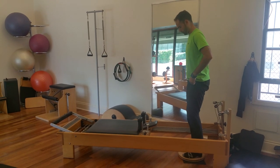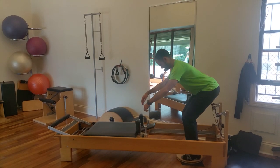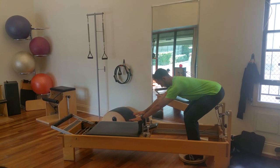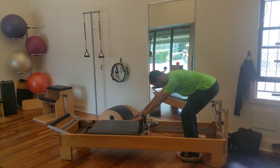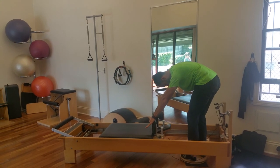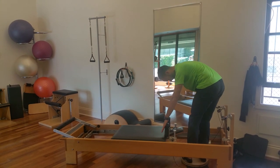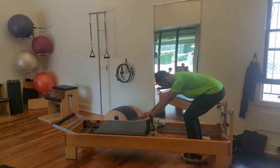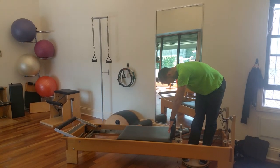We have one red spring on the Reformer and Manuel is standing on the rotator disc. He goes into a nice squat to get a good hip disassociation and starts to pull on the carriage. As he does so, he starts to curl into a lovely C-curve, spiralling the legs to one side, rolling back to centre as he takes the legs out and in.